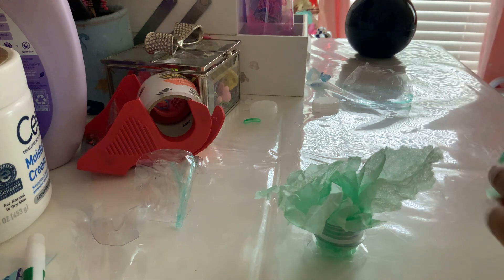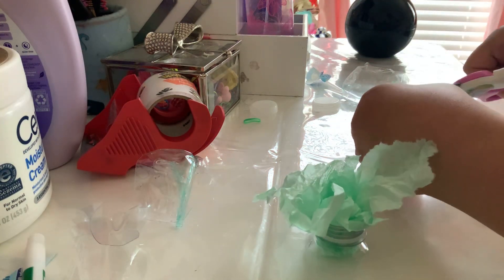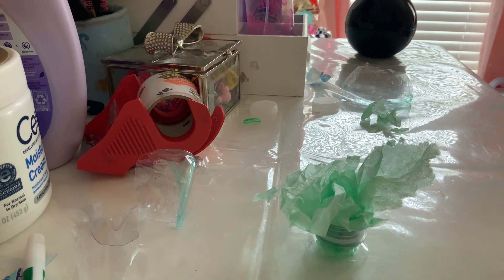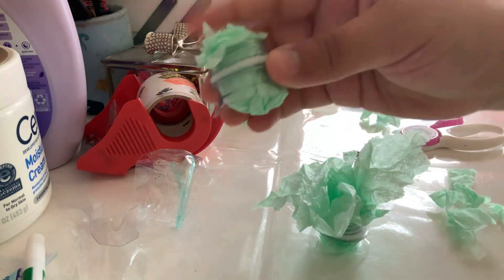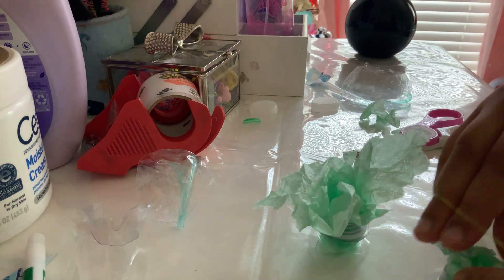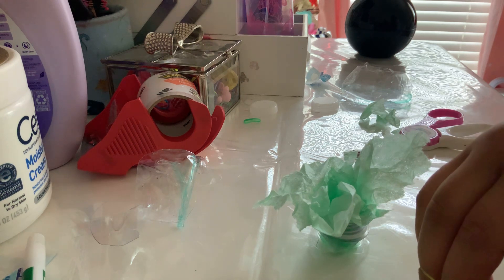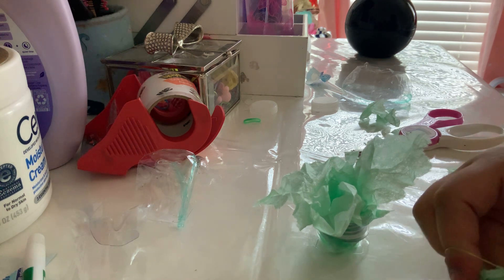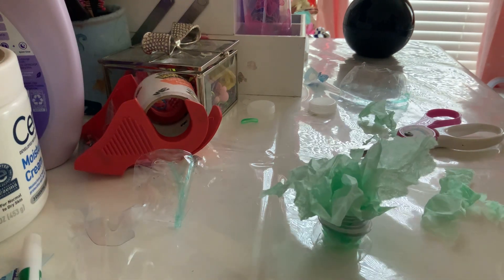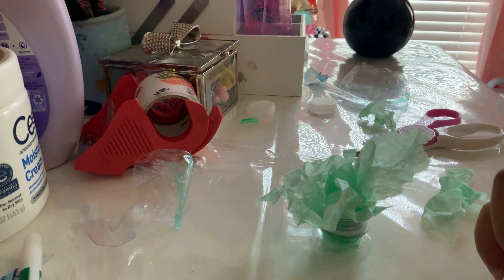Now you just cut off the excess tissue paper, so I'm going to need my scissors. Then it's going to look like this and we're going to rubber band it. In the next video I'm going to be making a mega snapper out of a wacky track, or my sister is going to be doing it.